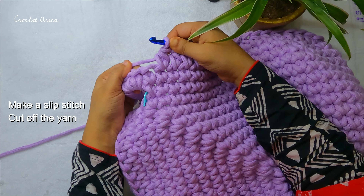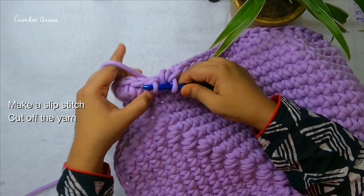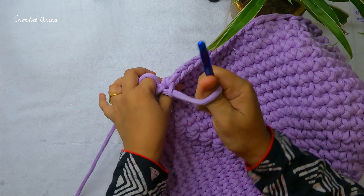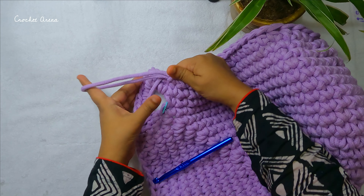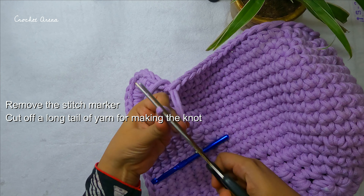Now make one slip stitch and then cut off the yarn.